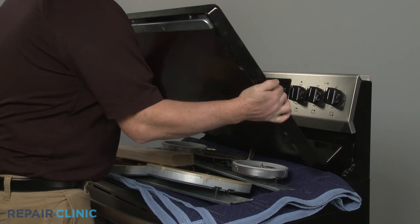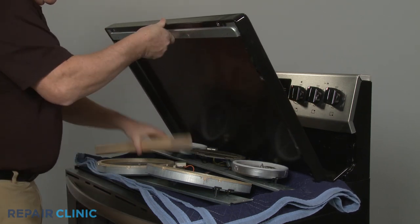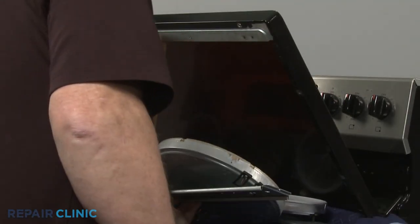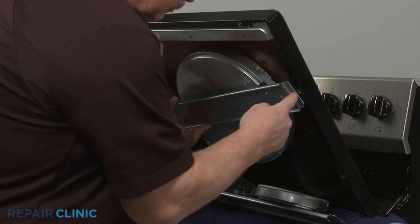Returning to the range, support the new main top. With the surface elements in place, align each support brace with the main top and thread the screws to secure.